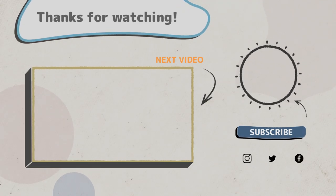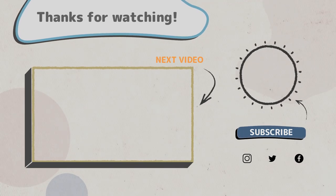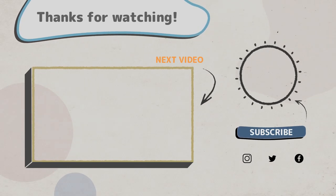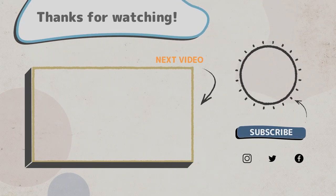Go ahead and smash that subscribe button so you won't miss any of our videos. And if you'd like to check out some more trailers with no slides, click the box on your screen to see our video called Three Campers Without Slides, where we really feature how to maximize space in campers with no slides. See you in the next video.